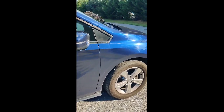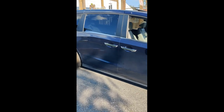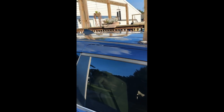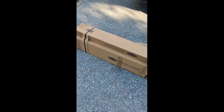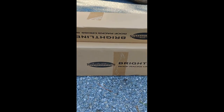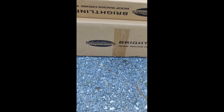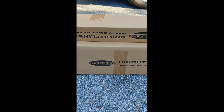Hey everybody, so we have a 2019 Honda Odyssey, the EXL. I'm going to do a review on the installation of roof rails — there aren't any currently. We have the aftermarket Brightline roof rails, got these off Amazon. This is the kit that includes the roof rails as well as the crossbars, all included in a single package. I'm going to start by unboxing these and see what we got.